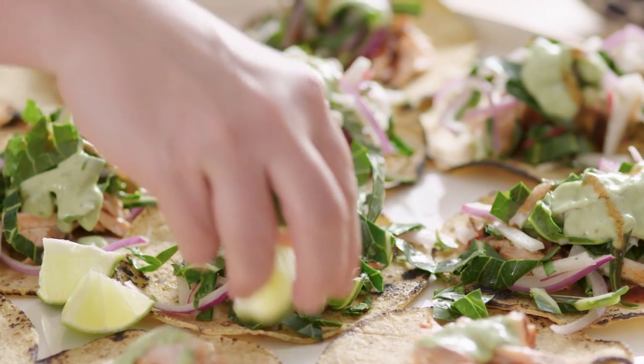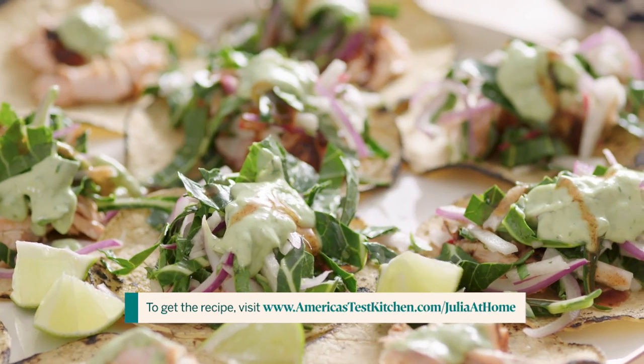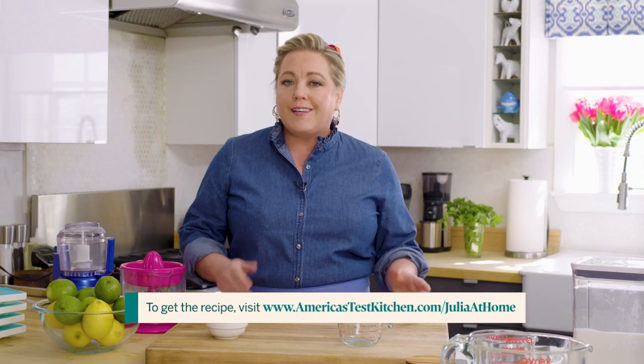Tacos are a big deal at my house because we eat them all the time. My daughter loves ground beef tacos — the tomatoey, mild side with the crispy shells. My husband loves carnitas with tons of cilantro and scallions.